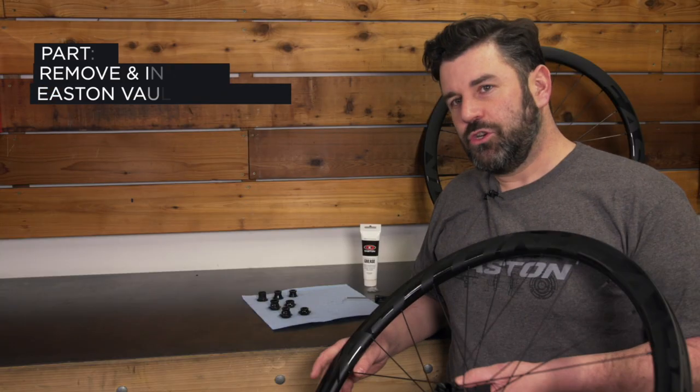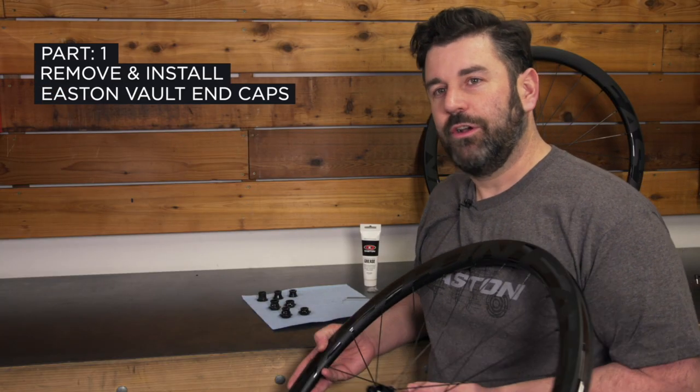I'm Jeff. We're here at Bikeroom North Vancouver. I'm here to show you how to maintain and service your Easton Vault hubs. Here I'm going to show you how to remove and install your Easton Vault end caps.